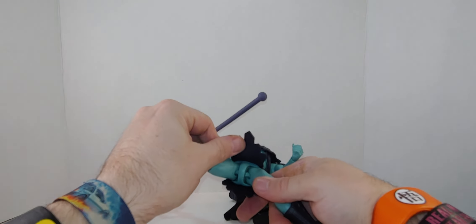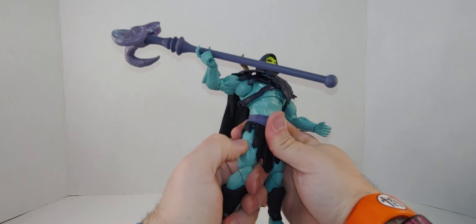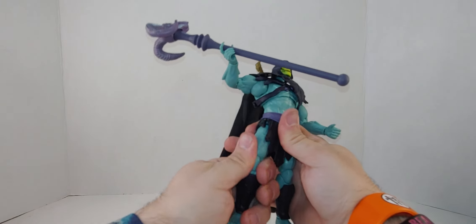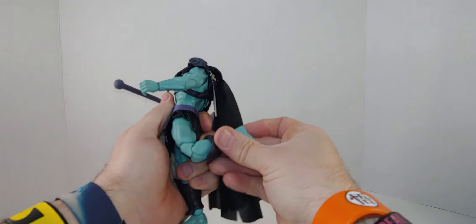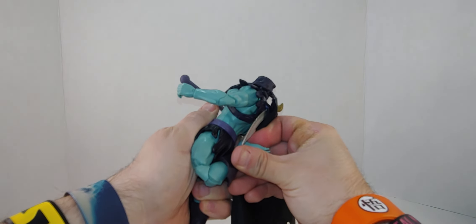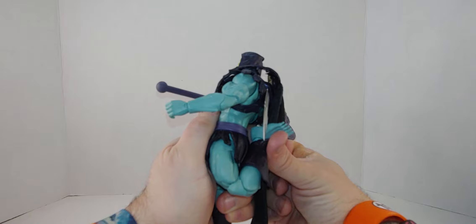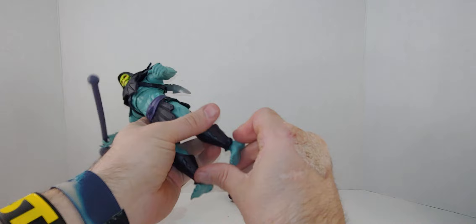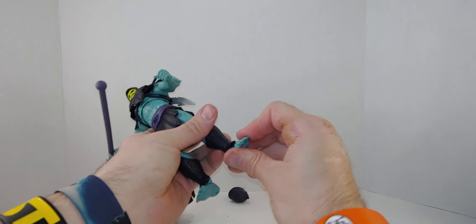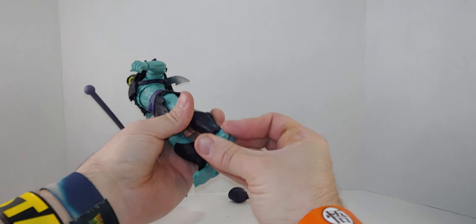Ball joint in the groin — yep, right there. And he does have upper thigh rotation on both legs. Double-jointed knees, so he can kick way up to his lower back almost. Ankle rotation, tilt, and pivot — rotation. So yeah, I like this Skeletor.